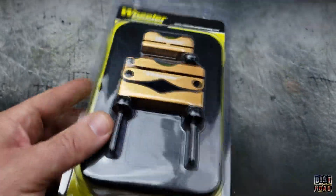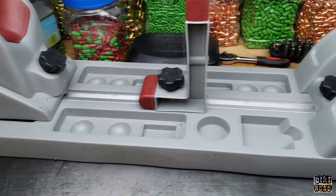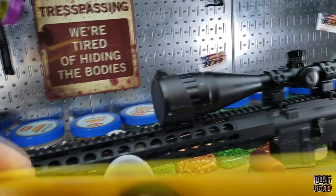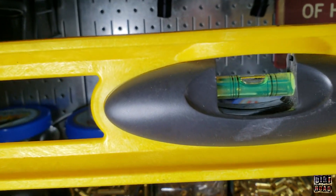We're taking a look at the Wheeler professional reticle leveling system. I just bought this with a gift card I got at Christmas and I couldn't be happier. I also just got this gun vise from Tipton. First things first, make sure that the barrel is reasonably level, so just check that with a regular level.